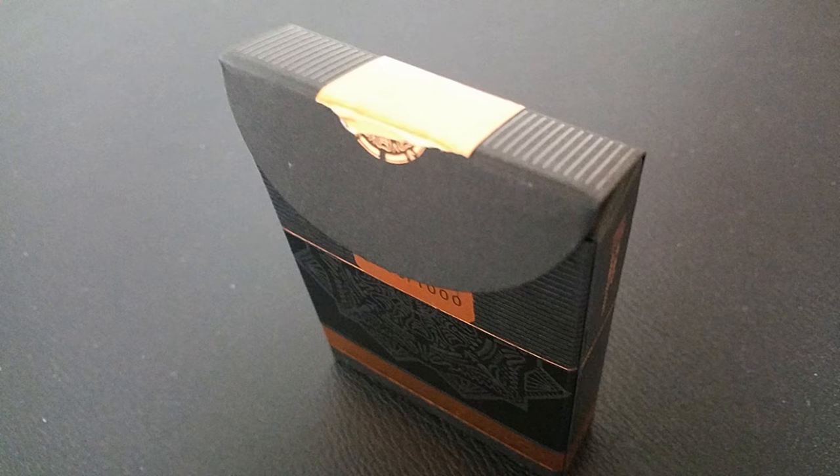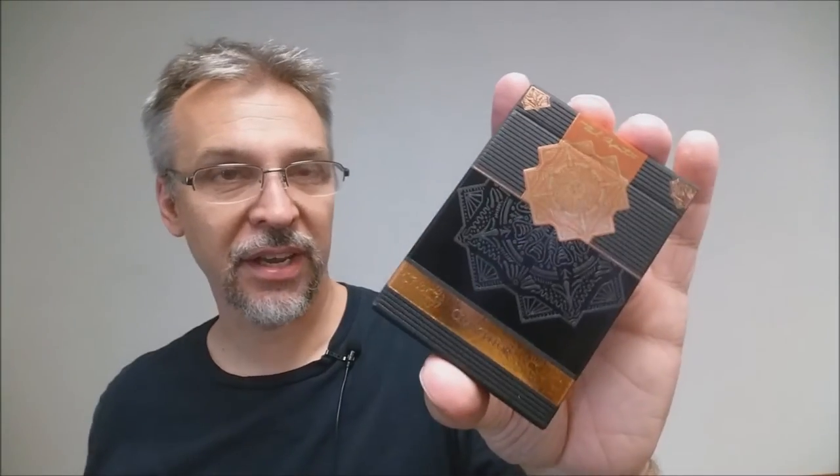Aside from the beautiful tuck seal, the card flap itself is very thick and long, which I like. The bottom continues that band and there are a lot of beautiful flowery embossings. That is pretty much it for the tuck box.